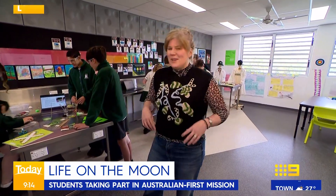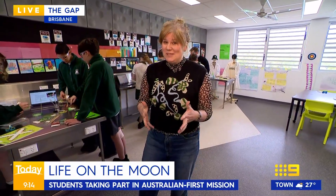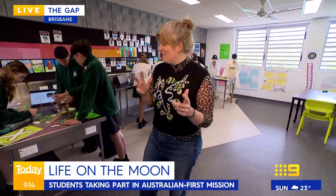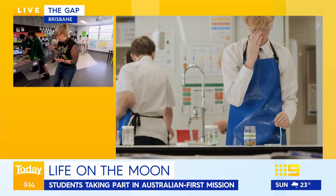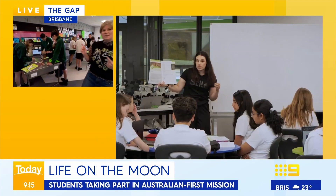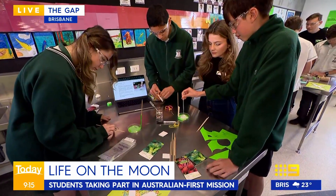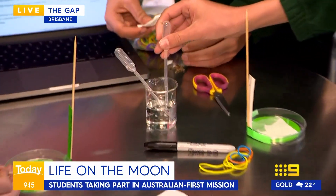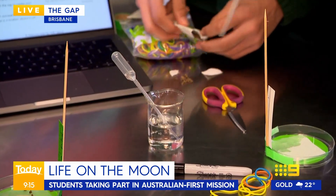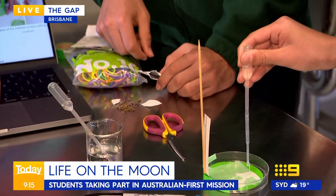Claire, tell us a little bit about this mission and how it came about. So we've actually got some year 9 students at the Gap coming in on a Saturday morning to do some science, which is amazing. What we're doing is we're actually testing seeds. We're partnered with an organisation called Lunaria One and they actually have space on a rocket to send some seeds to the moon to test if we can grow plants there. Students have had to think about how do you get seeds to the moon and what happens to those seeds as they go through that journey.